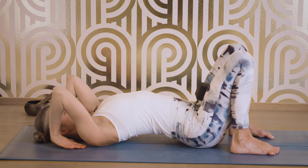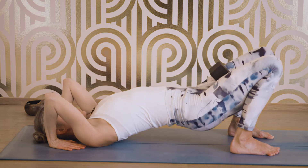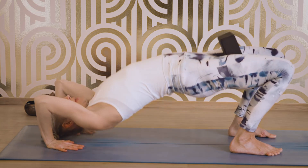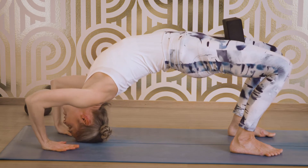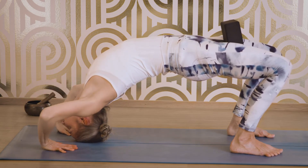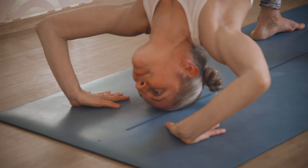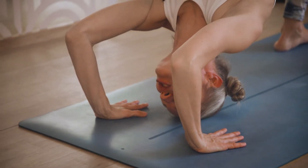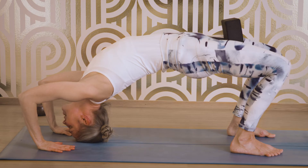Arch your back again. Press the feet firmly on the floor. Lift the hips off the floor, and now press your hands firmly on the floor so you can tilt your head and bring the top of the head to the floor. Make sure your elbows are not pointing outwards — try to bring your elbows as much in as possible. And squeeze your block. Stay here for five breaths.